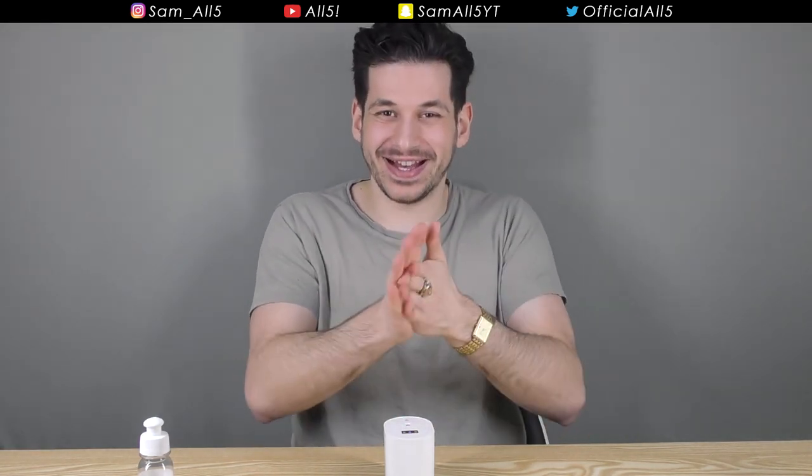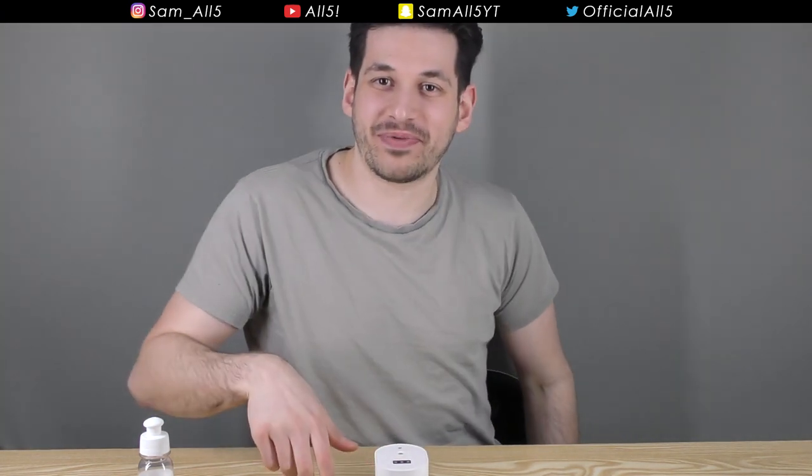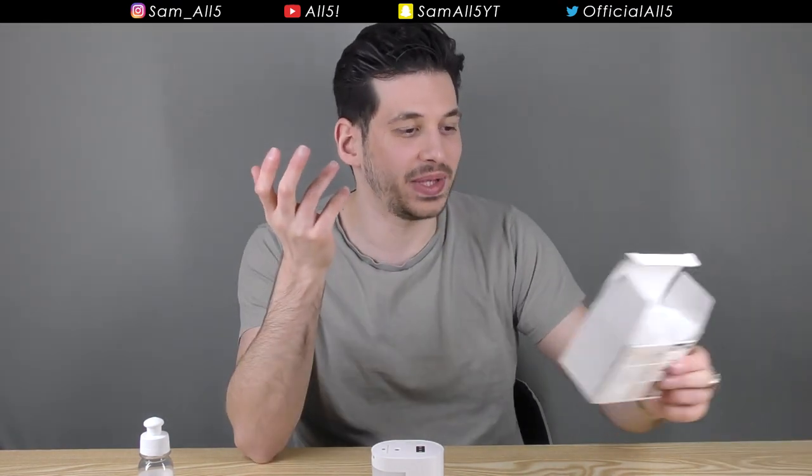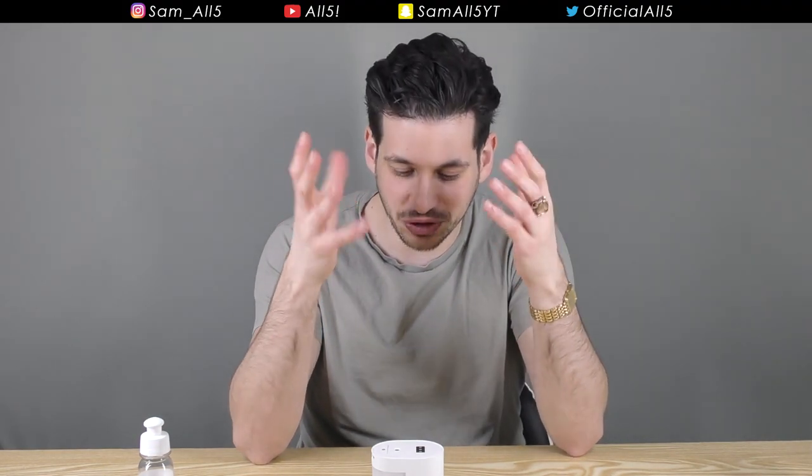Oh wow, there we go! That's quite cool — it just keeps going as long as you keep your hand there. I originally thought it would just give you a little squirt of sanitizer on your hand, but no — you could probably have guessed from the name Atmosphere — it actually produces a mist. And the cool thing is it doesn't just shoot out once.